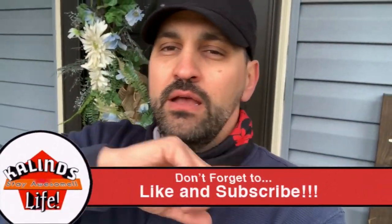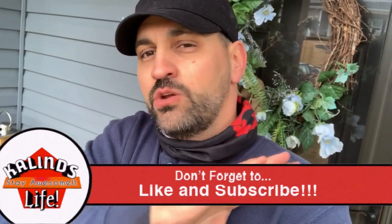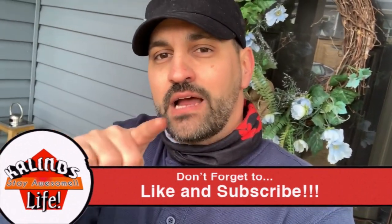All right everybody, thanks for watching. Make sure you like and subscribe to the channel. Go down below, hit the bell button, get notified of all of my newest videos, and until next time, make sure you all stay awesome.